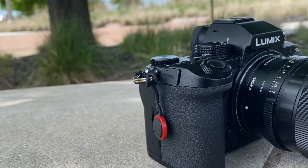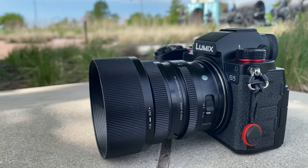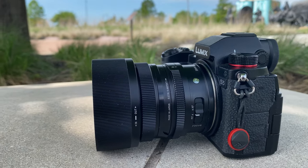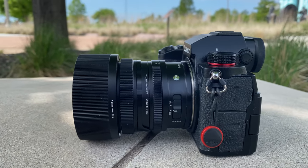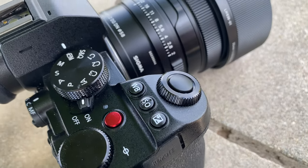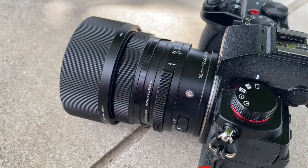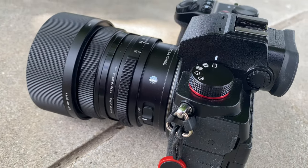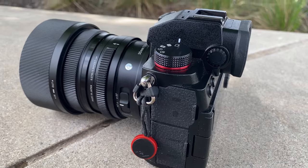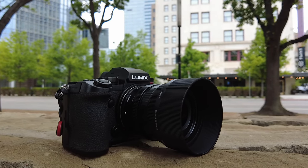The Sigma 35mm f2 DG DN is one of Sigma's new i-series lenses. Sigma has released 24mm, 35mm, 45mm, and 65mm variants. These i-series lenses are technically Sigma contemporary lenses; however, they sit firmly between Sigma's more expensive Art and regular Contemporary offerings. There are some compromises, but we'll get into those later on.